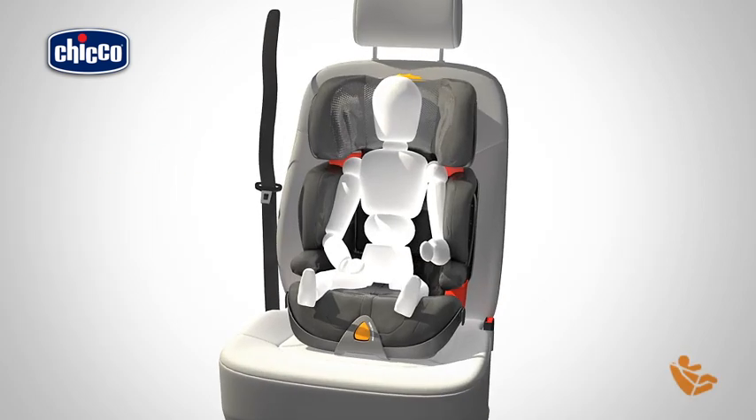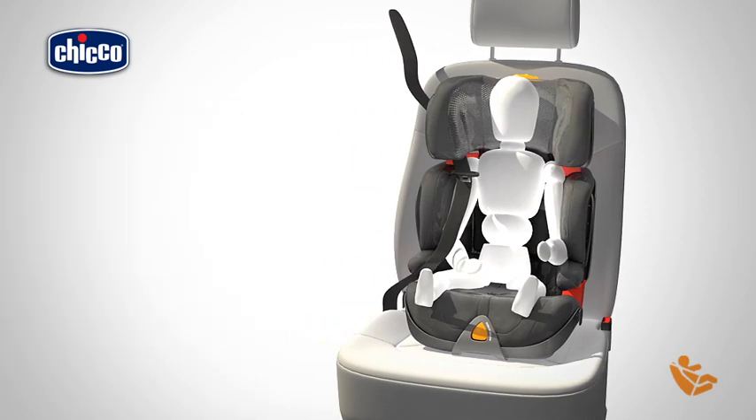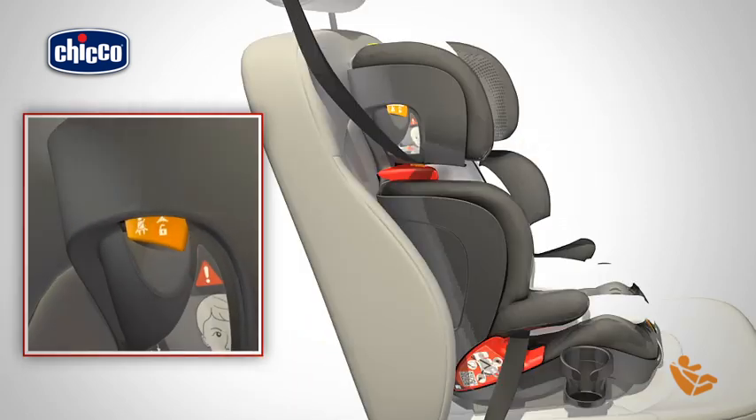Insert the diagonal part of the car seat belt through the red diagonal belt guide, checking that the belt guide is firmly closed. You must be able to see the white reference line.